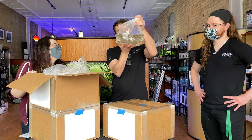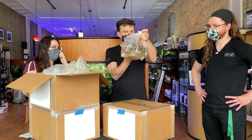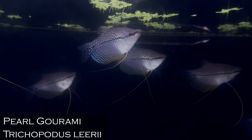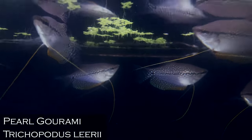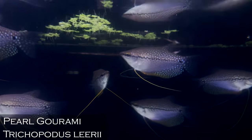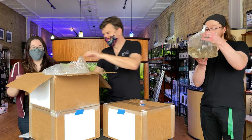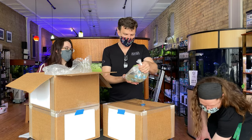Pearl gouramis — this is one of the most stately of the gouramis in my opinion. Absolutely gorgeous fish. And if you want a bigger gourami, they are definitely more peaceful than the three-spots. They do great in groups — in fact they do a little bit better in groups — and they are not that difficult to breed as far as gouramis go. We have been getting requests for pearl gouramis, so perfect.